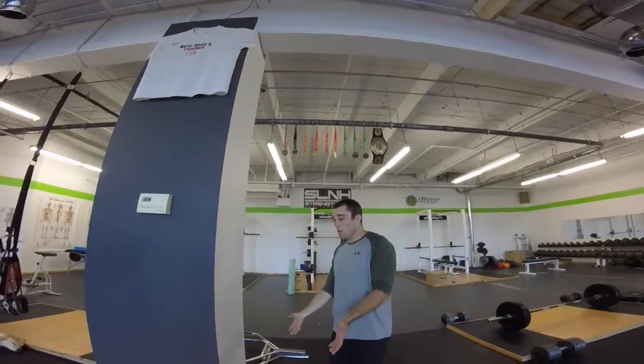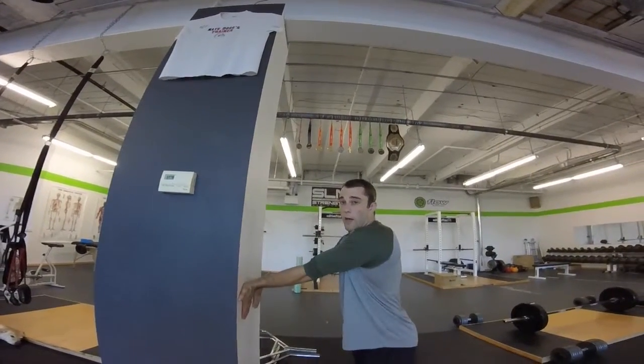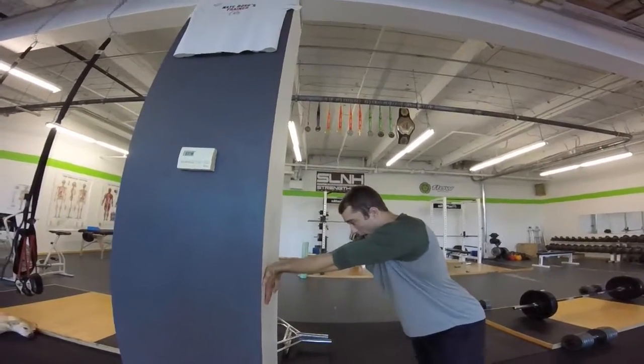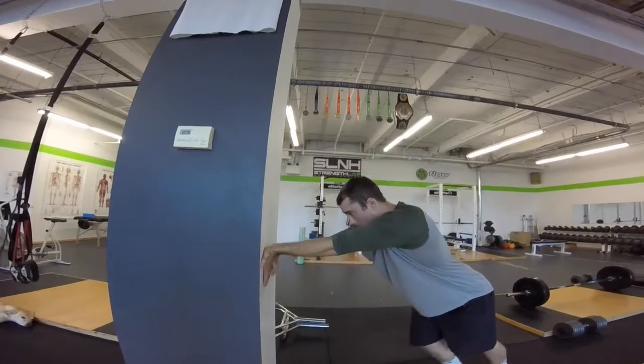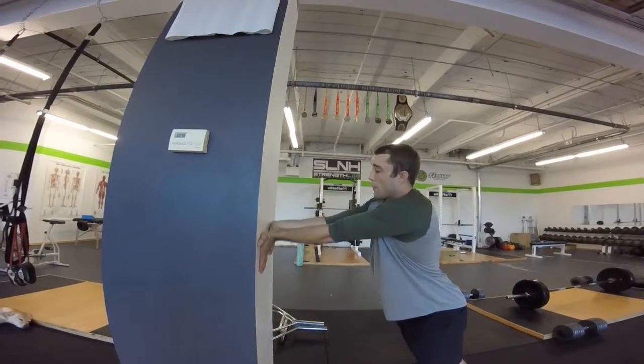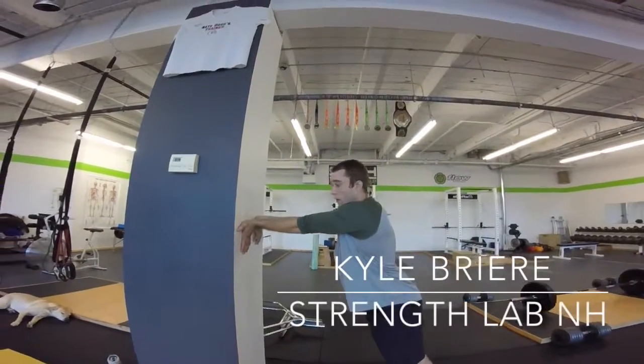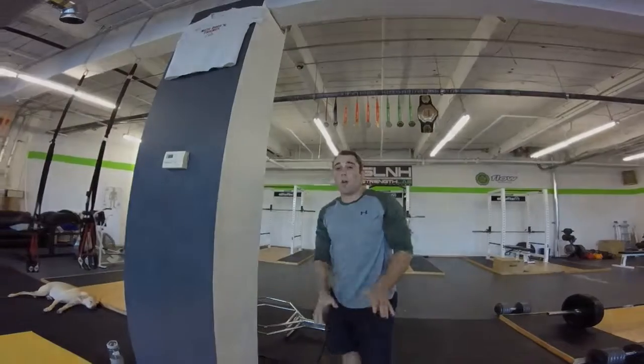All you want to do is turn your palms like this, place them on the wall, and you can start to walk back and stretch out your forearms, or you can start to walk your hands up and stretch the forearms out. So again, all you're doing...